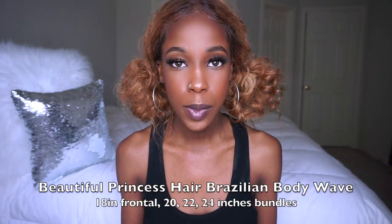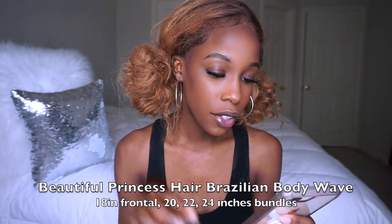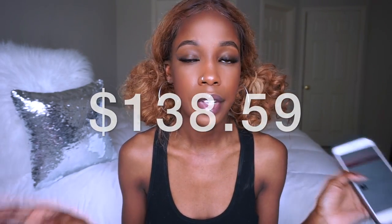So let me tell y'all what kind of hair this is. This is Beautiful Princess Hair — it's a company on AliExpress, you can look it up. I got three bundles and a lace frontal. This is Brazilian body wave human hair. I paid $138.59. Let's get into this review so I can show y'all if the hair was worth it or not. It came in a package like this, and it came with some eyelashes — pretty cool. Let's open it.